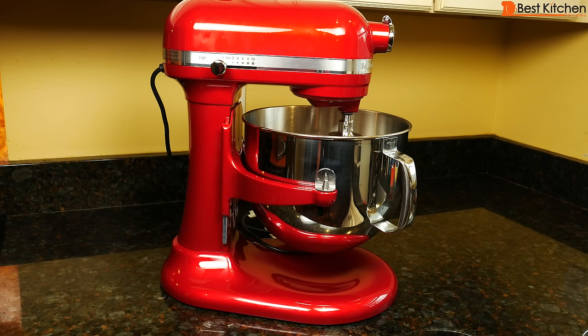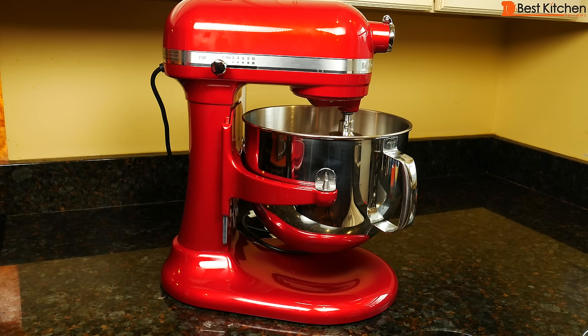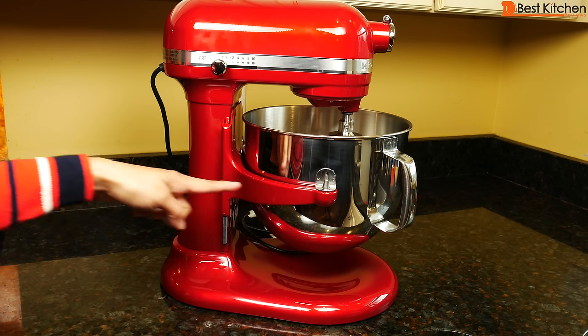Hi guys, today I'm reviewing the KitchenAid ProLine Series 7 quart bowl lift stand mixer. This is the biggest residential KitchenAid mixer you can buy. As you can see it is a large unit and will take up a lot of counter space. It weighs 25 pounds so it's a good idea to find a spot for it before you get it. It's 16 and a half inches tall, 13 and a third inches wide, and 14 and a half inches deep.